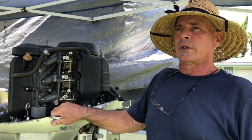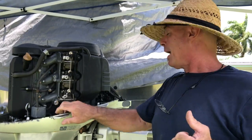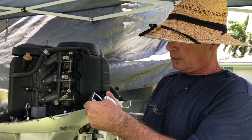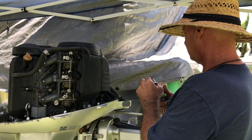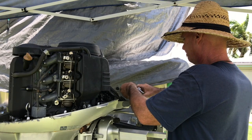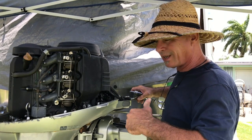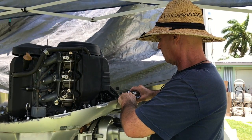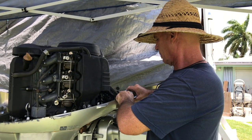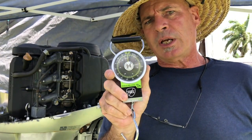The first thing I needed to do was find out exactly how much force it was going to take to do the shifting, and so through science and my handy-dandy tell-tale luggage scale. Going into reverse takes the most force because that's where you're working against the spring in the lower unit — and we got about 17-18 pounds.